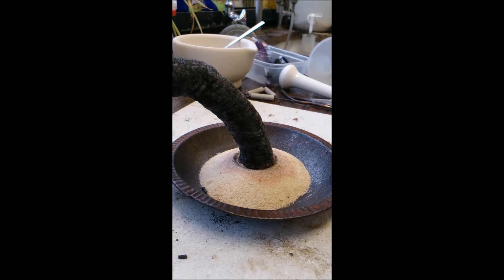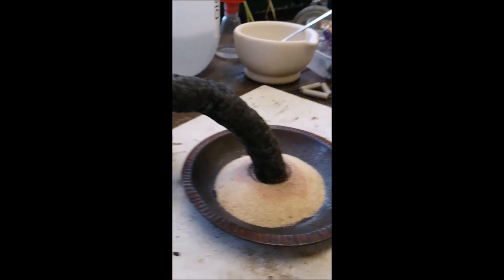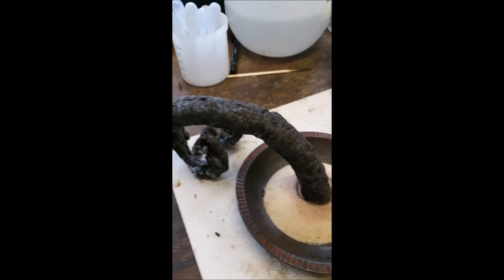There we are, that is the end. Run out of things to burn. You can see quite nicely how it's done and all curled itself up.